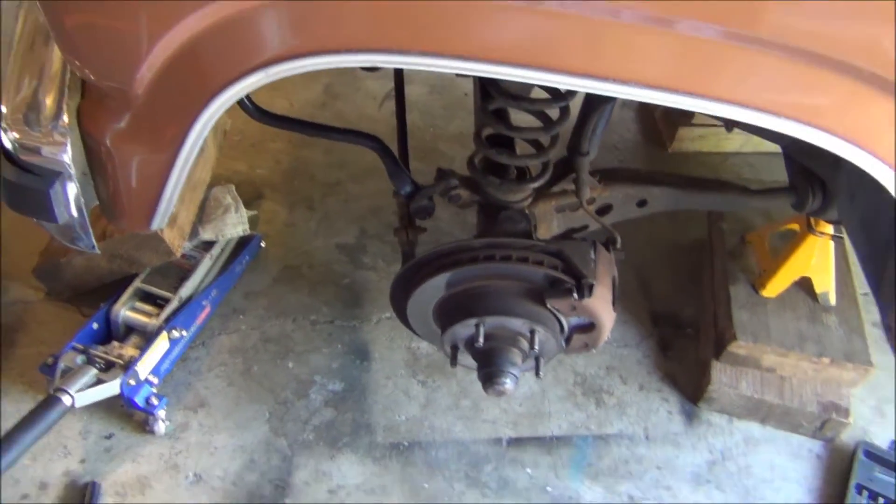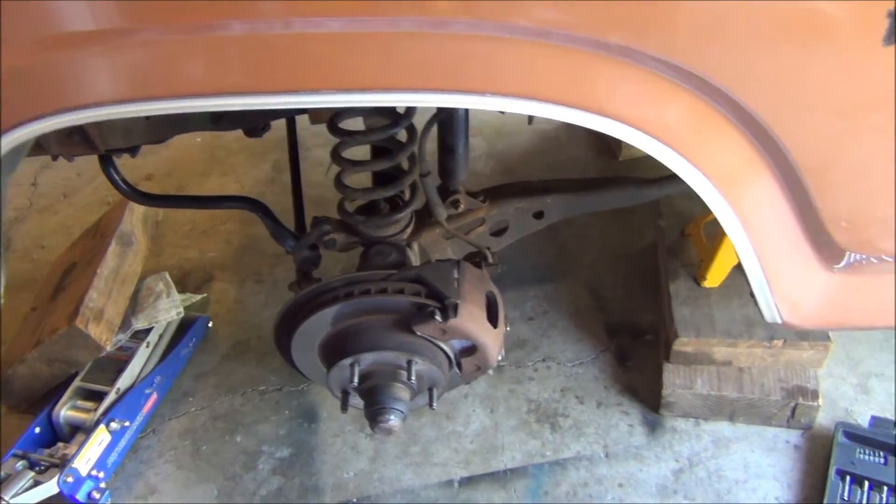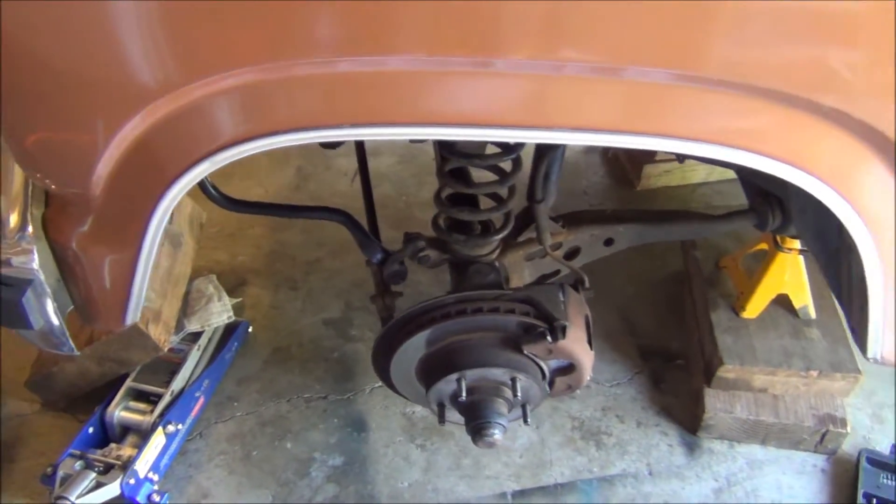There are slight differences from 4WD and 2WD, but we got the 4WD sway bar to work on a 2WD truck. So now our sway bar is perfectly installed and we're ready to rock.